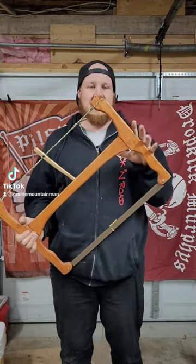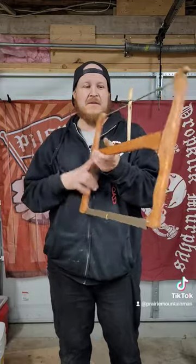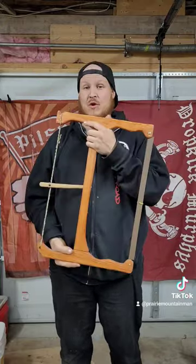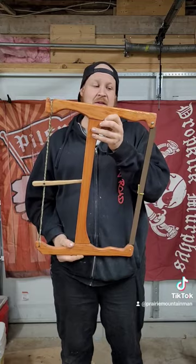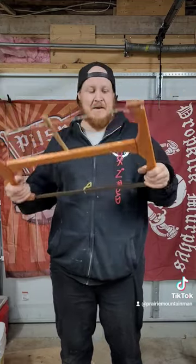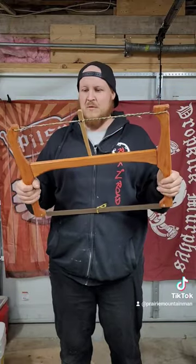I made this out of Douglas fir. It's a great little saw. The only thing I would probably do different next time is make it thicker. The 1x3, in my opinion, has a little bit of flex to it. It was also the first time I did a mortise joint. But the next time I make one, I'm going to make it a slightly bit thicker, and I think it'll just be a little bit stiffer and a little bit more robust.